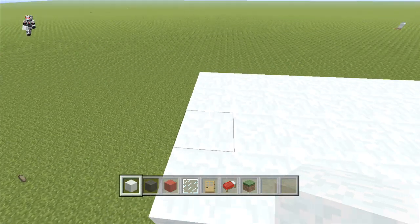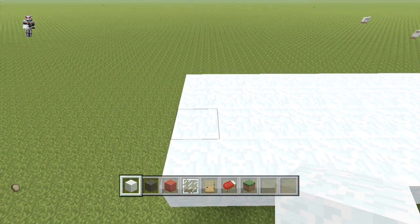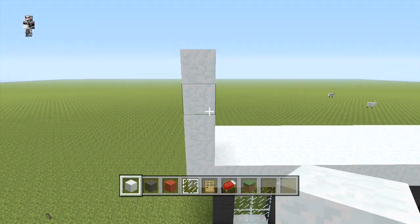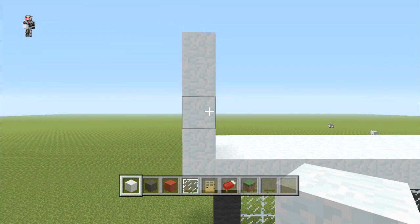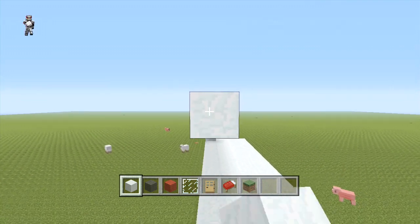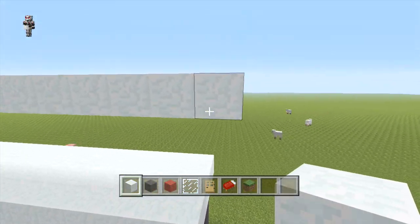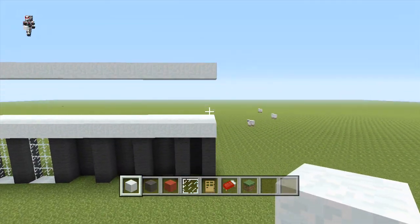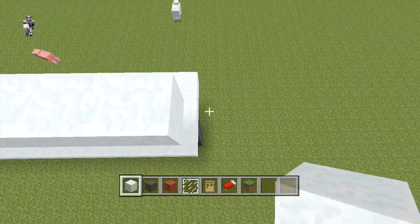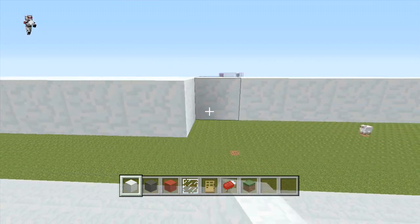From the bottom, we're going to place two more rows. From the bottom left corner of our snow, we can extend it up another four blocks. Then we're just going to extend it all the way across to the other side, but on the other side you don't want to extend it down. Then we're just going to place three more rows behind this, placing it across the top and side.